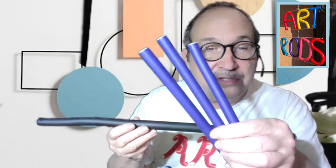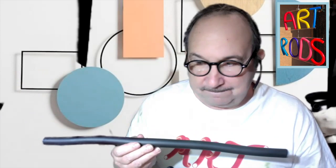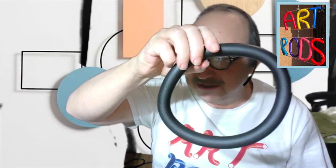You're going to need one art rod — it could be any color you'd like — and three more short rods for the legs, and three twisties. In order to make the head and body of the spider, we're going to go around and make a circle, and snap these two pieces together into a kind of circle shape.